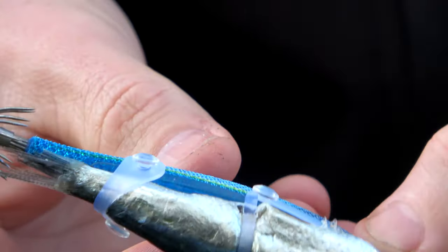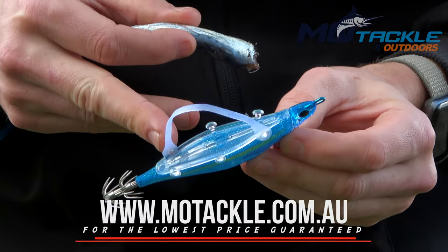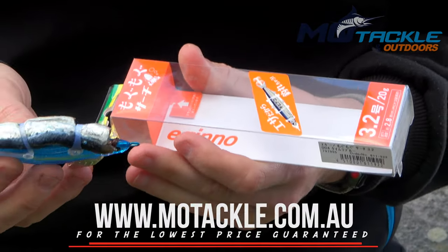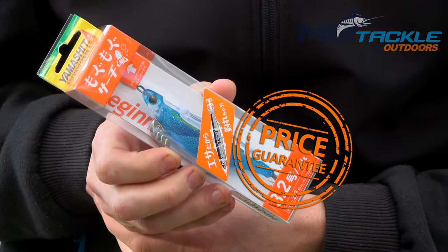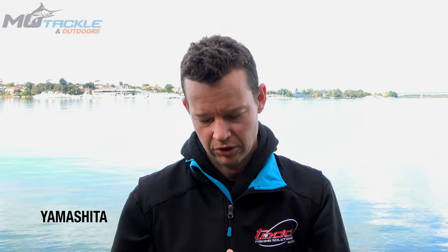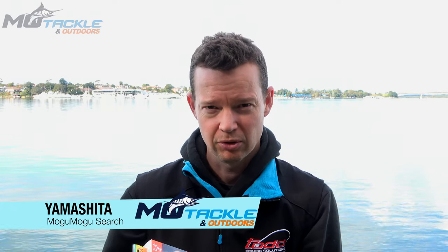Hey guys, I'm Brian Todd from EJ Todd. We're the Australian distributors for Yamashita and today I'll show you a new product that they've released. It's the Egino Mogu Mogu Search. It's basically a squid jig which you can attach bait to, so very good for those just starting into squid fishing or those that don't want to actively retrieve their lure like you would a normal squid jig.